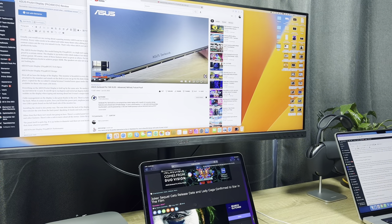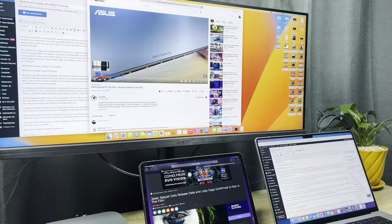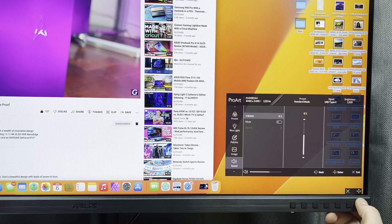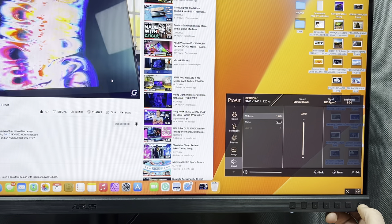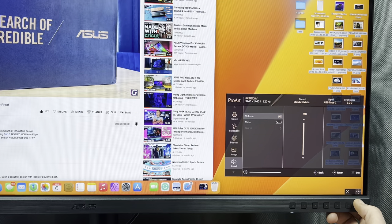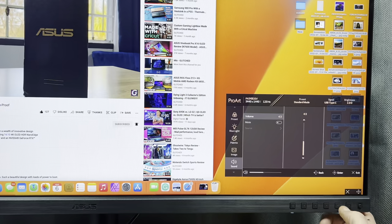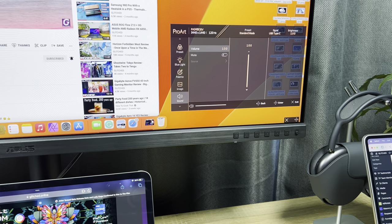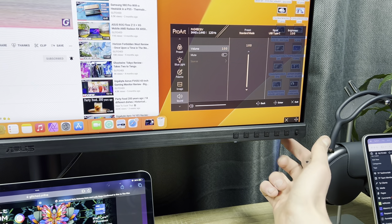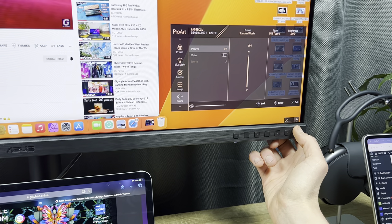The display also packs in speakers which are fairly decent — they get quite loud, and while they don't deliver powerful bass, the sound is clear, which should be enough as a daily driver. However, I was annoyed at how cumbersome adjusting the volume is. Instead of letting me control it from my Mac, I had to go into the OSD menu, navigate down to volume, and adjust it from there. Surely ASUS could have implemented a simple volume dial, a shortcut, or just one button rather than requiring two menu layers to change the volume.